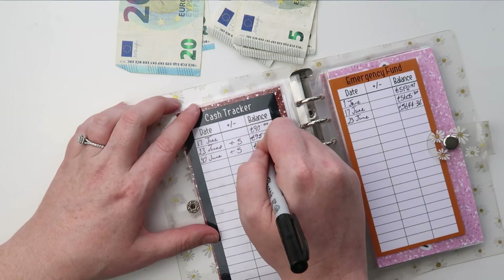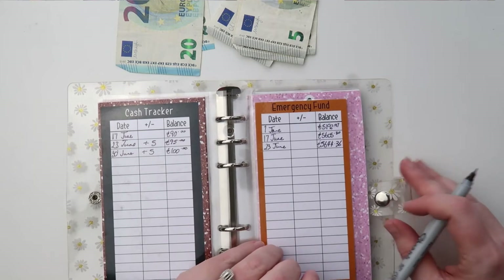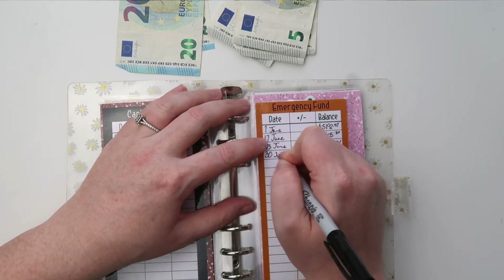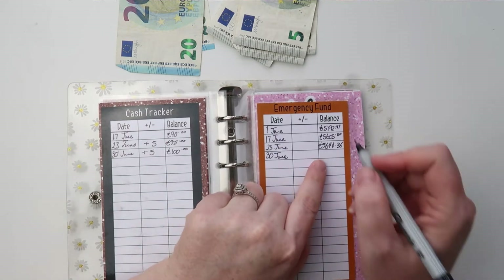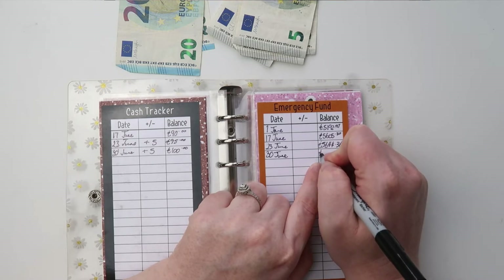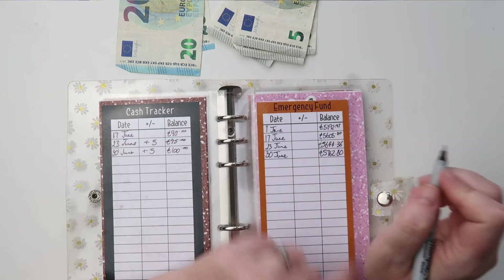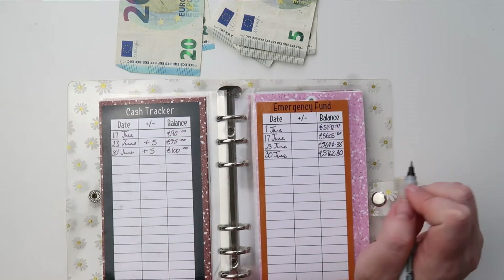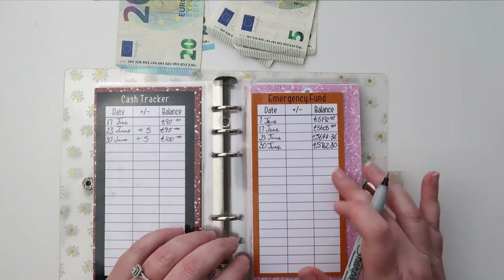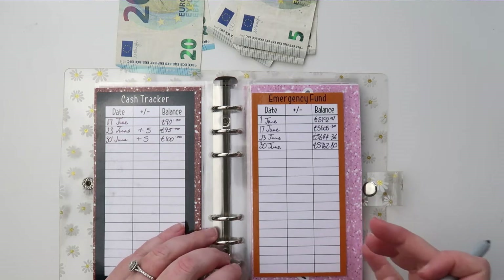Our emergency fund — we did add some money this week as always. It is now standing at five thousand seven hundred and sixty two euros 80 cent. That is going really well and we should finish building it in the next two or three weeks.